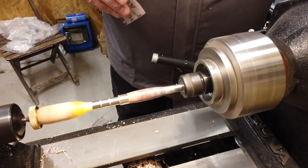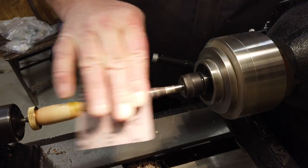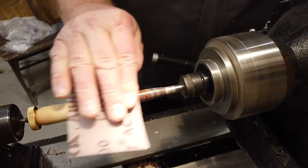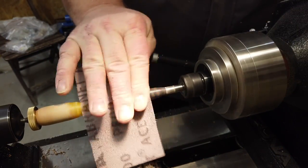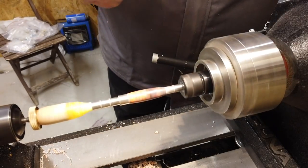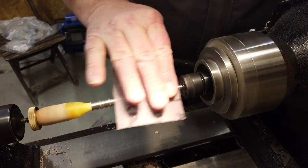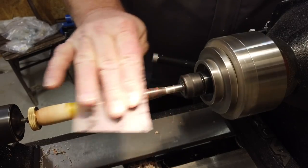Around 2000 RPMs on the lathe and very smooth. I'm doing rapid movements from side to side and I think it's preventing me from getting sanding scratches — at least it's what's working for me to get rid of those scratches.